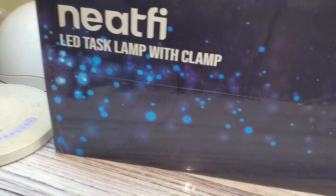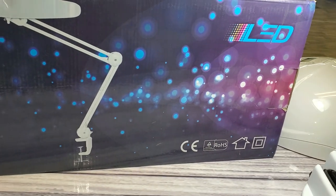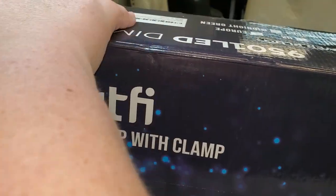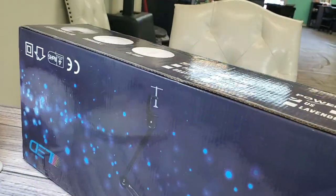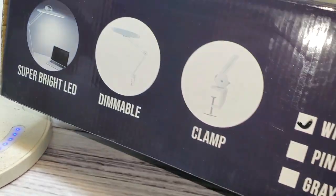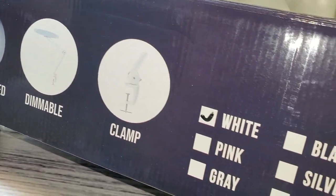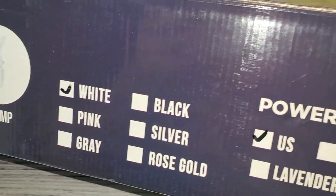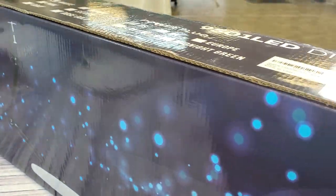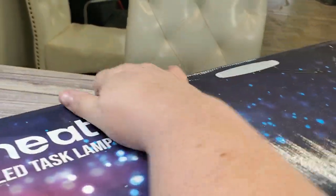Hey guys, it's Ginger, welcome back to my channel. I have a lamp to show you — not a mail-carrying lamp but a light lamp, a seeing lamp. I was contacted by a seller on Amazon, I think it's Neatfi or something like that, and they wanted me to check out their lamp. I don't normally do that, but I was like okay, I'll check it out — spoiler alert, I love it.